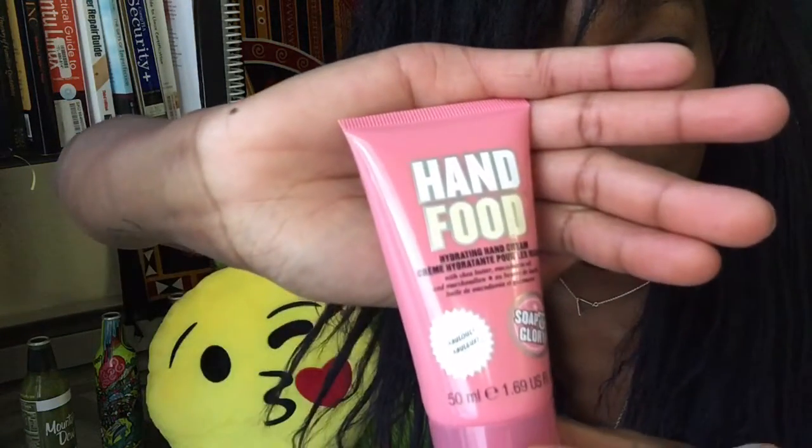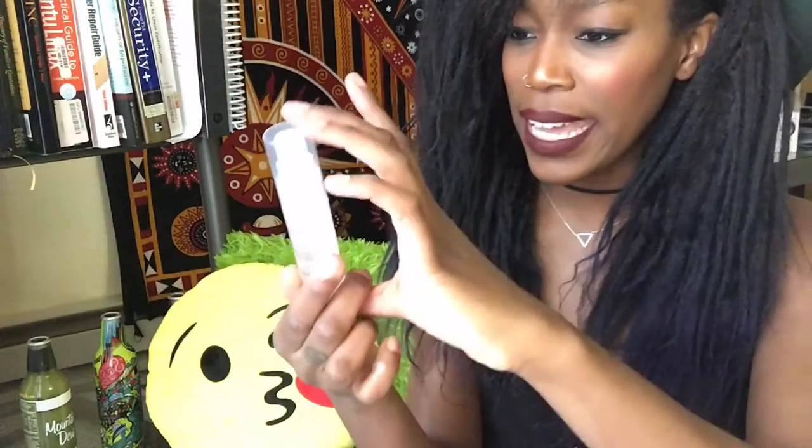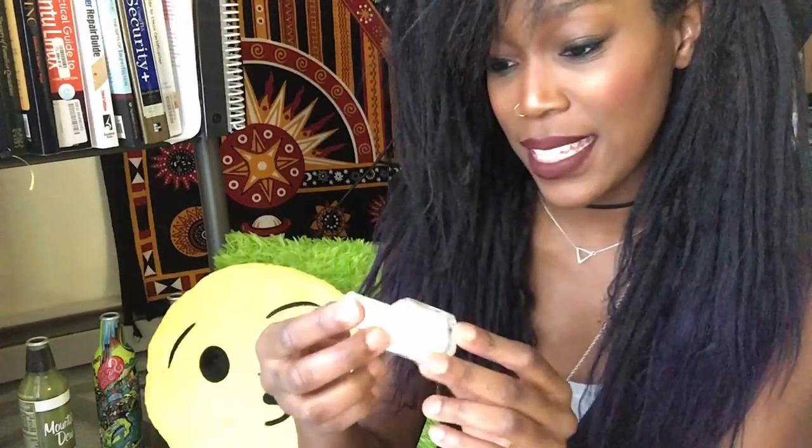Next thing in the box is Hand Food hand lotion from Soap & Glory. After that, there's a Murad Hydrating Toner — this looks like a travel size, not full size. Pretty cool. The directions say to apply evenly over clean face, neck, and chest, and follow with a Murad step two treatment.